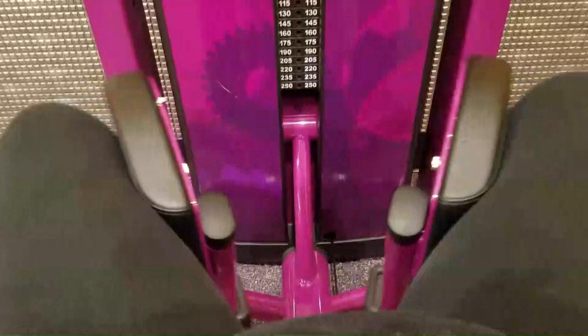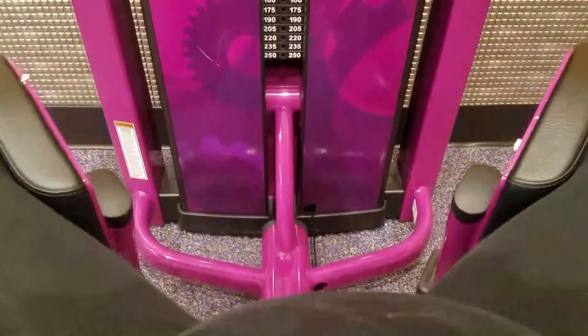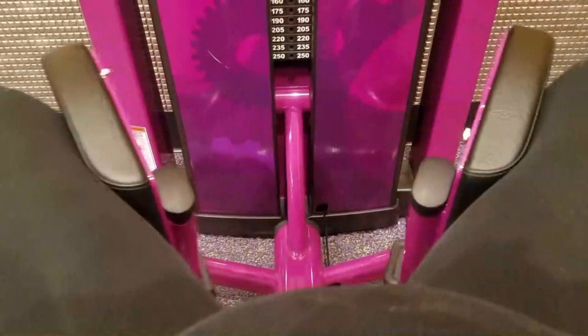And here we have me doing the other one, which is the hip abductor, which works the inside of those thigh muscles — the inside of those thigh muscles are where I am a lot weaker at.